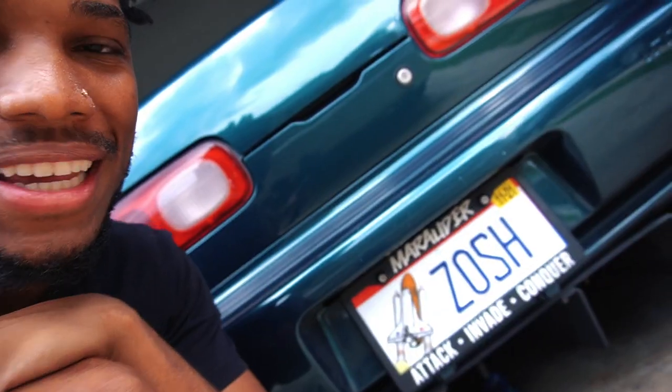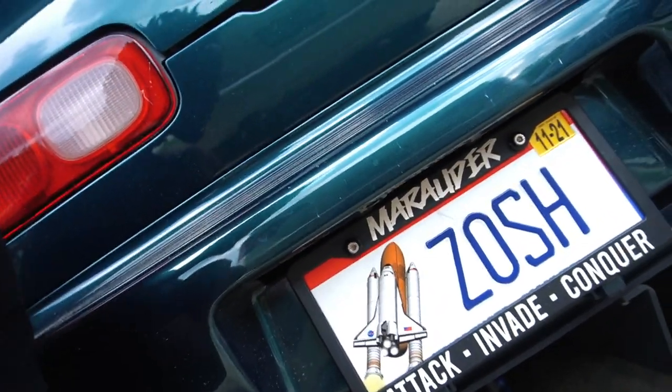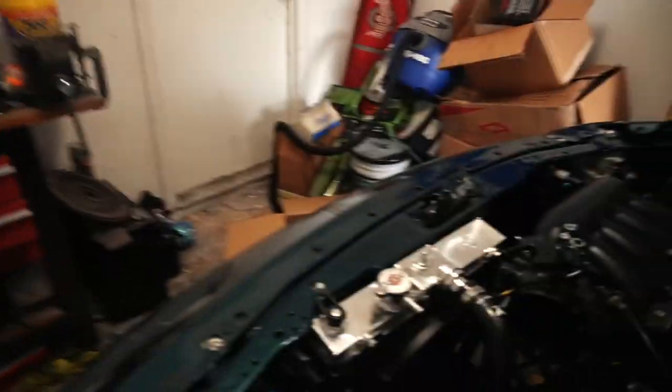I got some new custom license plates in the mail. I got one for the 8th Gen now which has my last name, and one for the Integra. Look at that — you see the rocket ship? That's why I wanted this one, because it had the rocket ship there. Because that's what's going to happen — we're going to the moon, baby. And no, I ain't talking about Elon. We going to the moon with that bad girl.